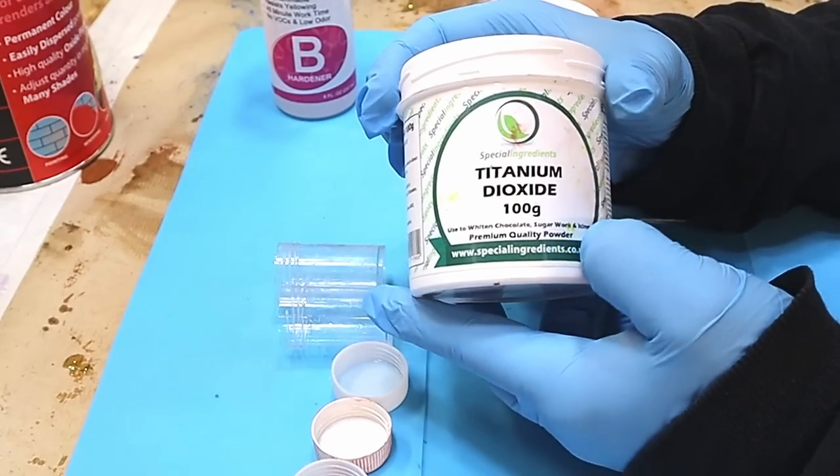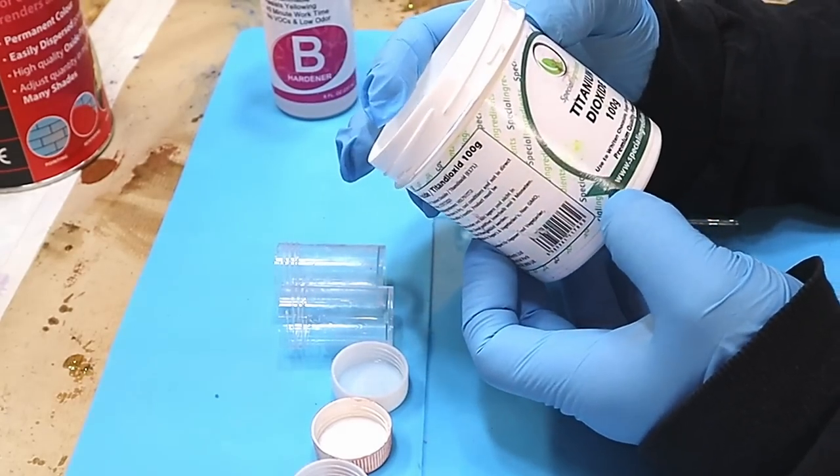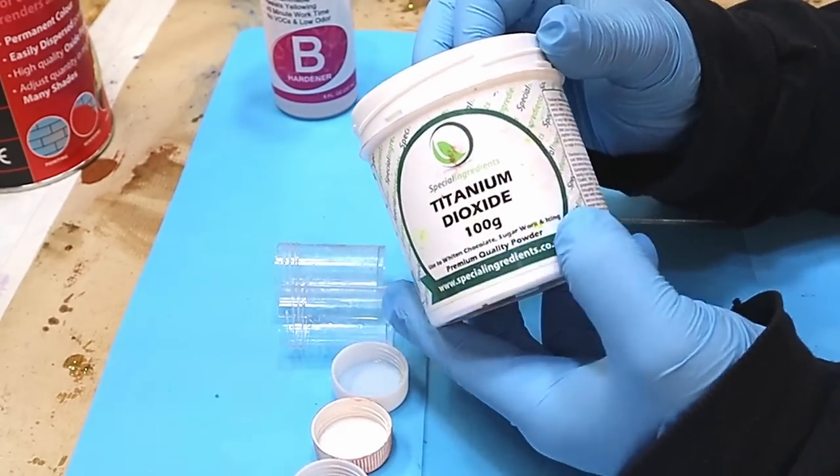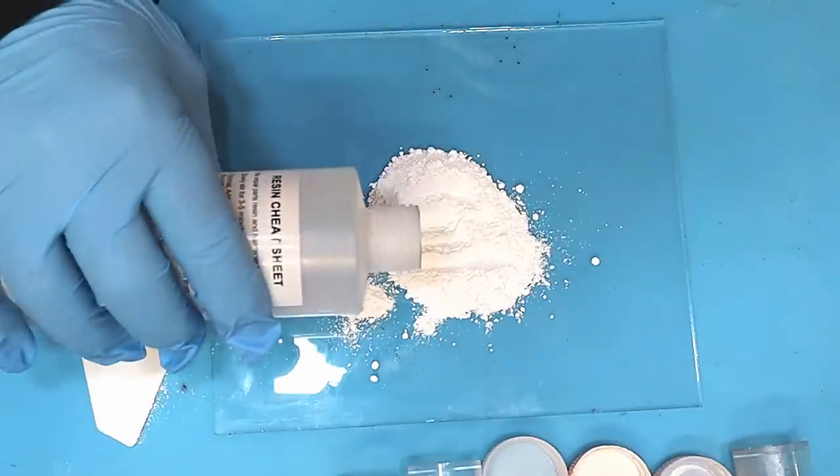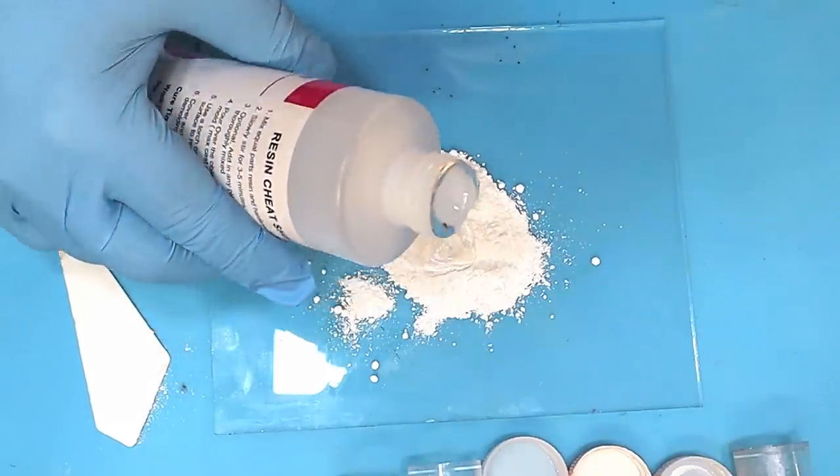My first ingredient is titanium dioxide. It's freely available and is used to whiten chocolate and things like that. All I do is take out some like that, then pour some part B into the middle of it.